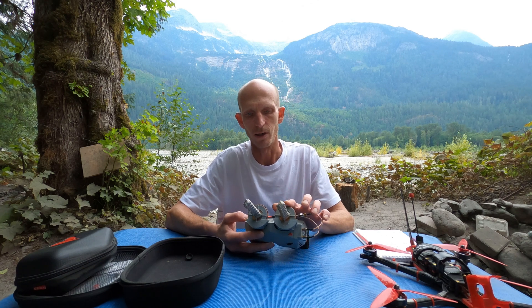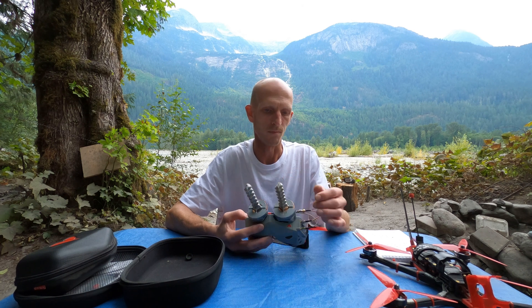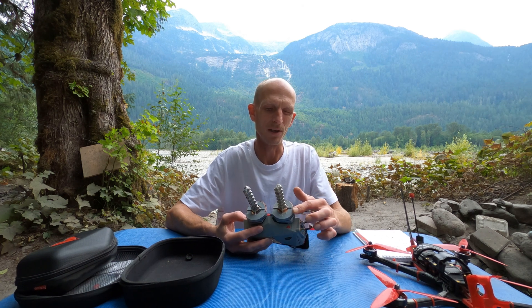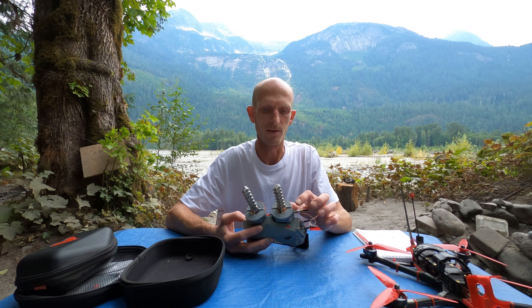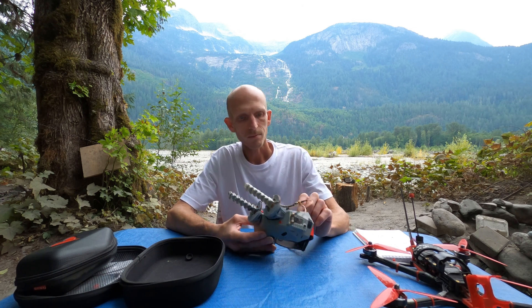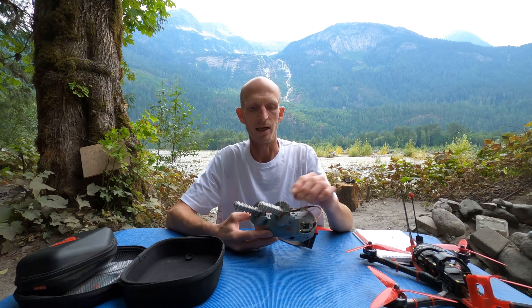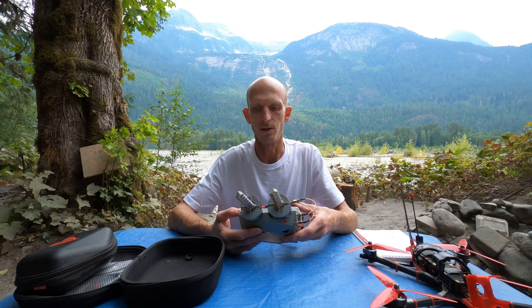I've got a video about how to make these yourself at home, and on Thingiverse you can find under Falconrad the file for this 3D print for the mount. I connect them to my RapidFire with some SMA extensions so I can have them comfortably up here in the middle of the goggles.